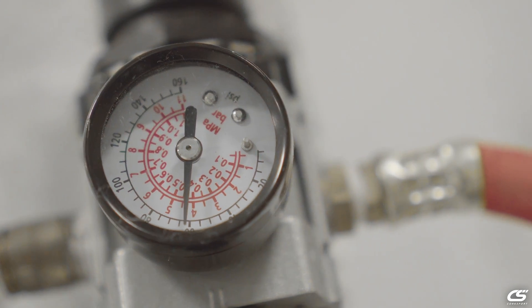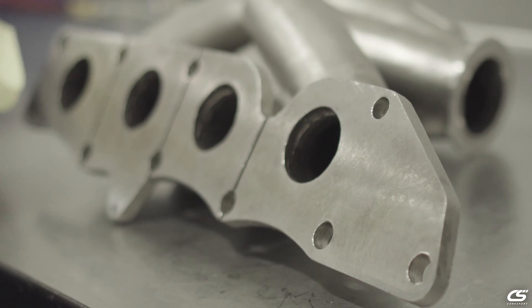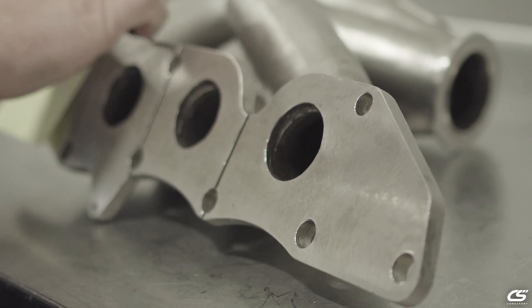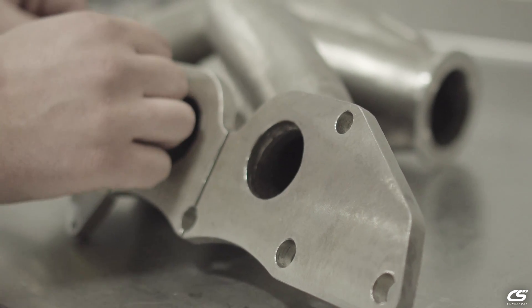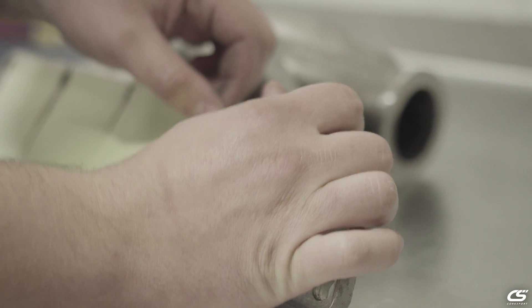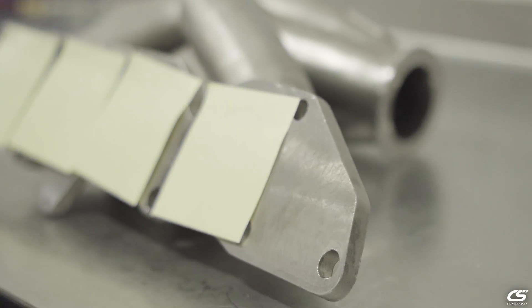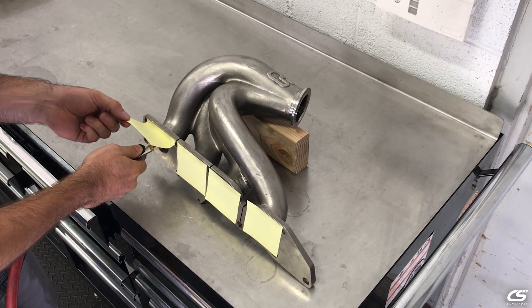We will begin with the Corksport prototype exhaust manifold. Each cylinder head port on the manifold is covered by a simple sticky note. The sticky note will show us if air is being blown out of the cylinder head port of the manifold, or if a vacuum is being created within the manifold runner. Next, using a high pressure air source and flow control nozzle, we simulate exhaust gas flow through each manifold runner.